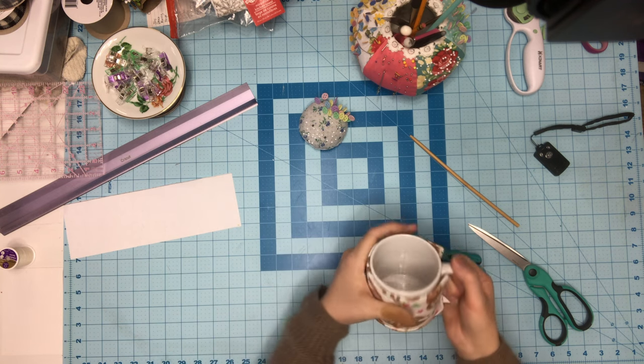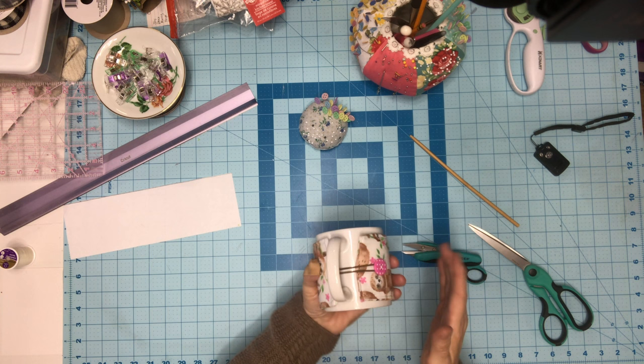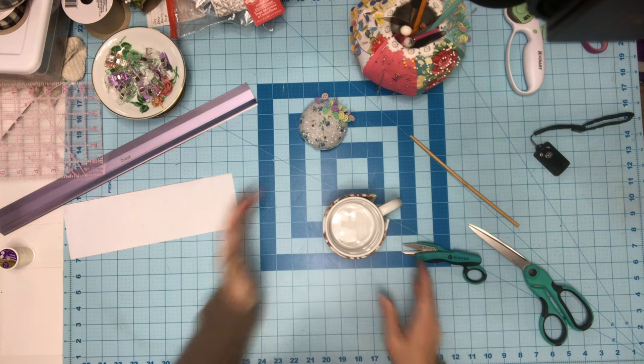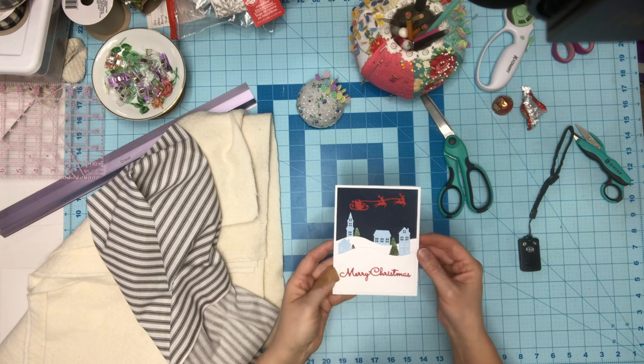There's my coffee mug cozy — people love these for Christmas. My grandkids are going to love them so they don't get burnt with their hot chocolate. Let's move on to the next project.